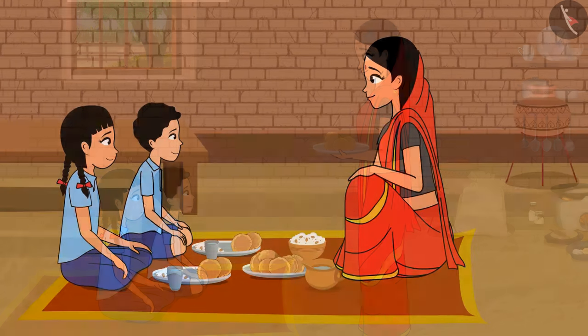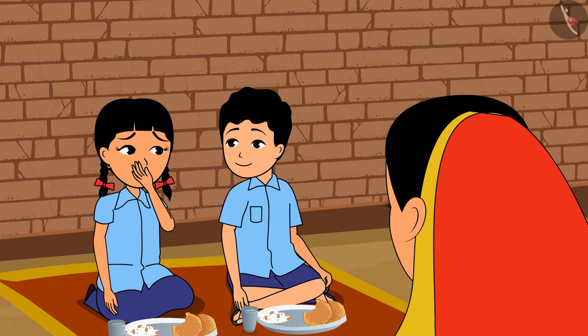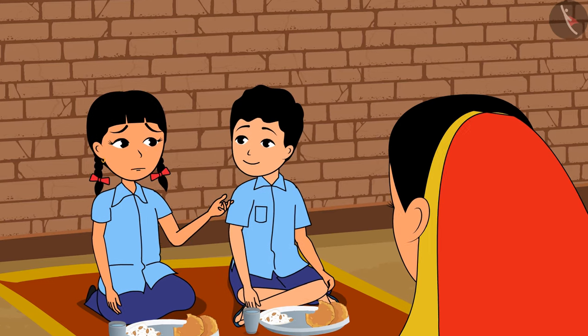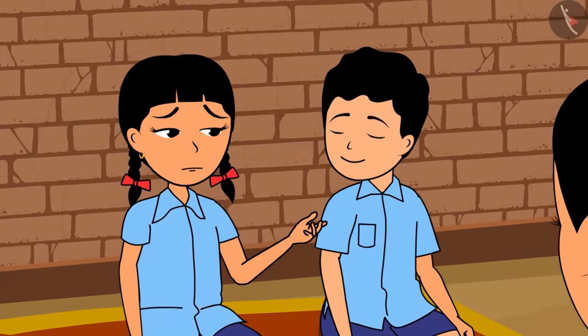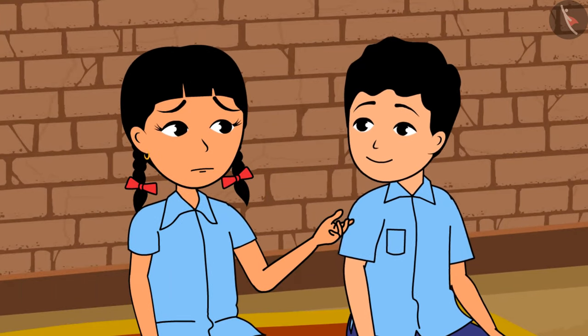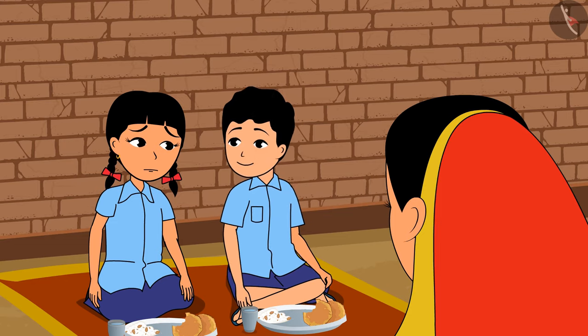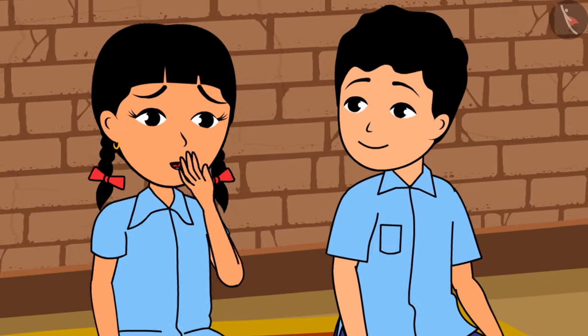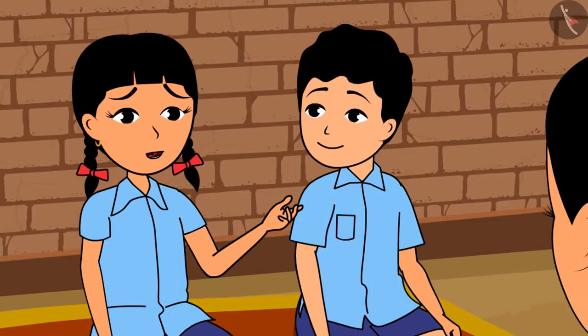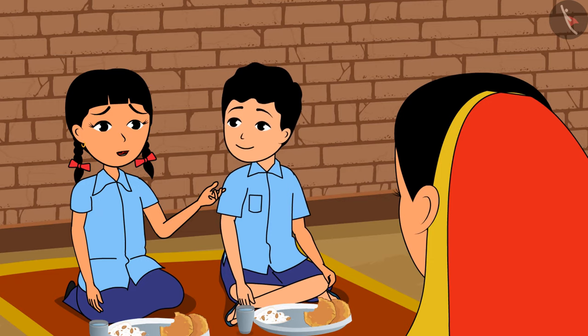'Wow! Oh, this puri is very hot! How are you eating them, Raja? Isn't your puri hot?' 'No, Rama, my puri is cold.' 'Mother, why is it so that I find my puris very hot and Raja doesn't?' How do we sense the difference between hot and very hot things?